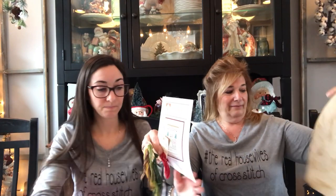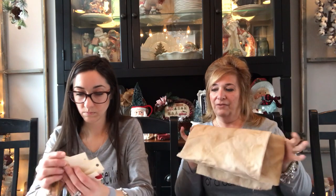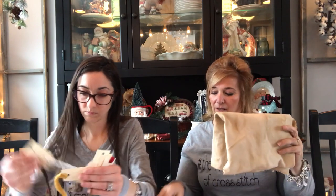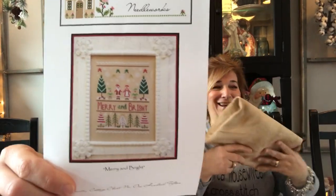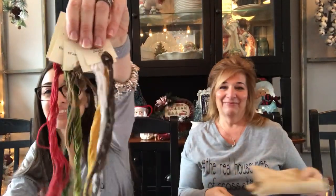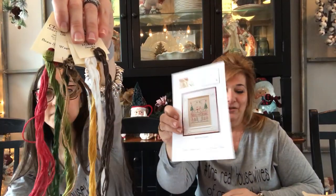What am I going to work on next week? I'm hoping to start this one — look at that fabric. I chose some different colors for it. It's Maryam Bright from Country Cottage Needleworks. I was going to start it yesterday but had to go Christmas shopping instead.